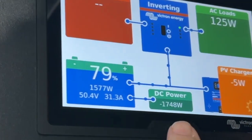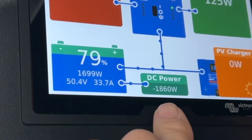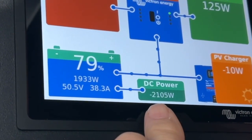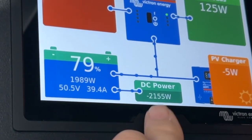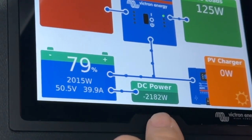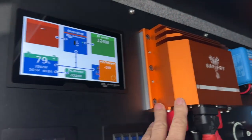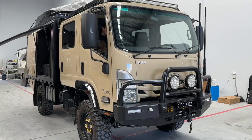Here we are now at just a tad up on idle — it's not even a high idle — and this will do around two kilowatts at idle. So this is the ultimate solar backup, and it's just incredible performance. It's not even getting warm; I can keep my hand on that. How good's that!